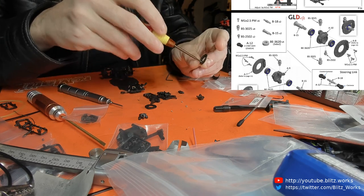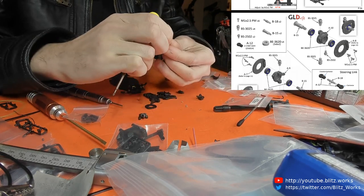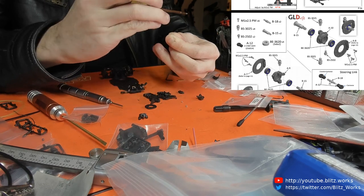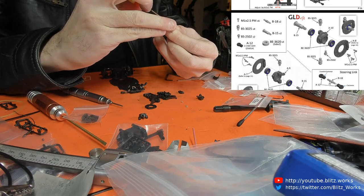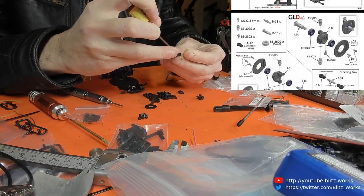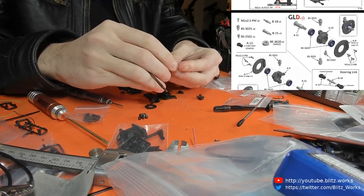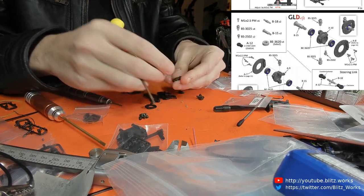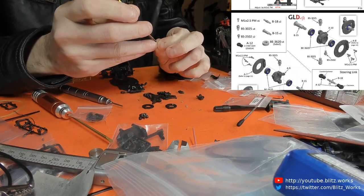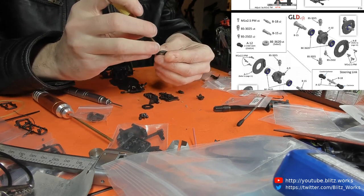Once again, very nippy here today — wouldn't say it was cold, just uncomfortable. Not quite warm enough to be comfortable, not quite cold enough either, so my hands are going to be a bit icy at the moment and that's going to make things a tiny bit difficult in the assembly today.